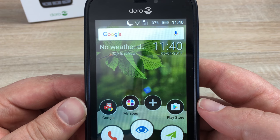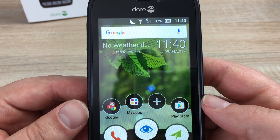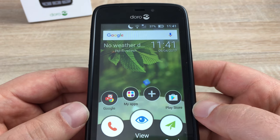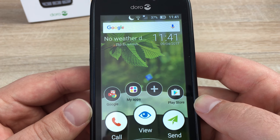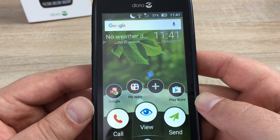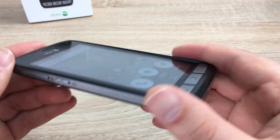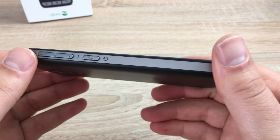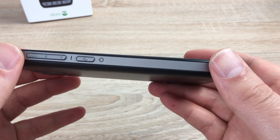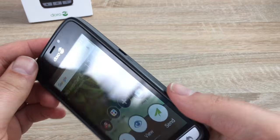Now I'd like to move on to the specs of this great Doro 8030. Starting with the screen — it's a 4.5-inch touchscreen display, and it looks really good. Its resolution is 480 by 854, giving us 218 pixels per inch. It weighs 142 grams, so it's nice and light — not too heavy, and not bulky to carry in your pocket or bag. It comes in at 10.1 millimeters thick, and the color is black.